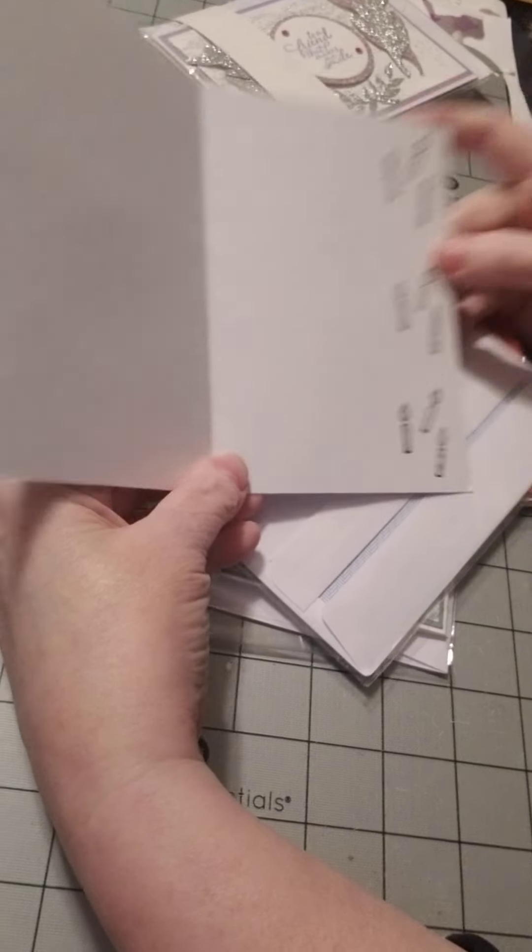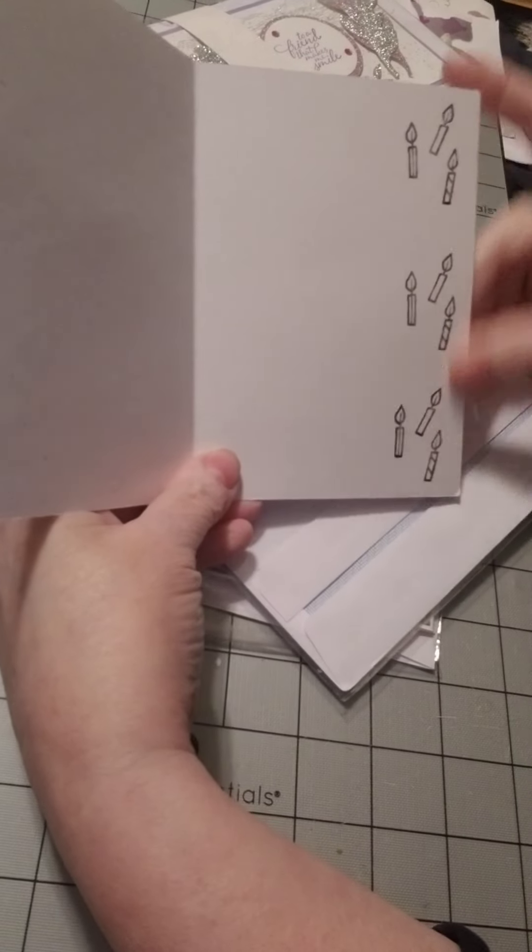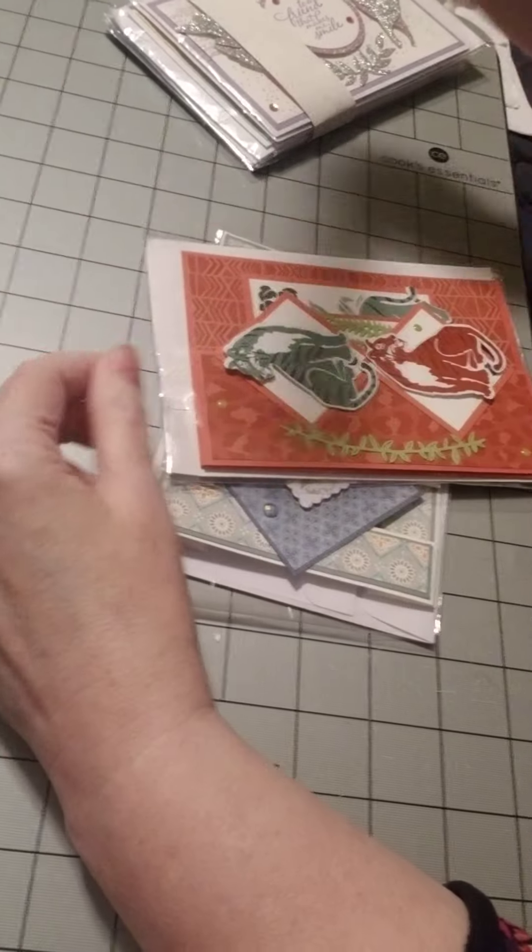A little butter — I mean, birthday candles. Where's my brain? Birthday candles. So cute.